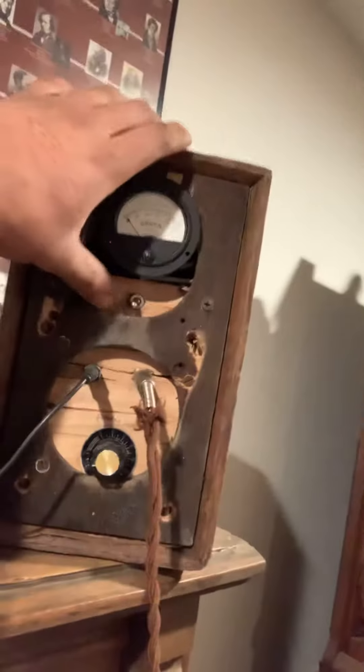Now I'm going to turn on the DC power supply. Okay, here we go.